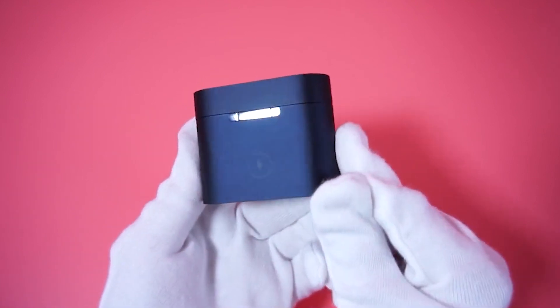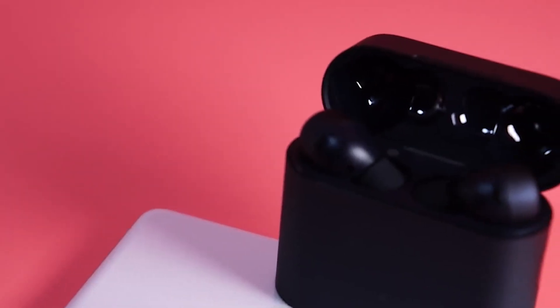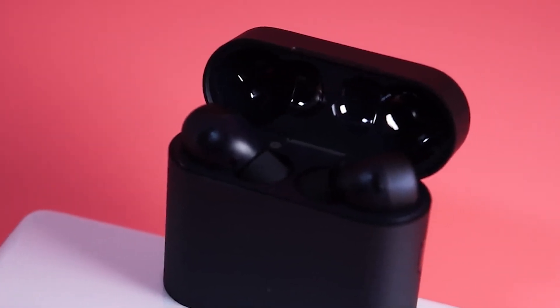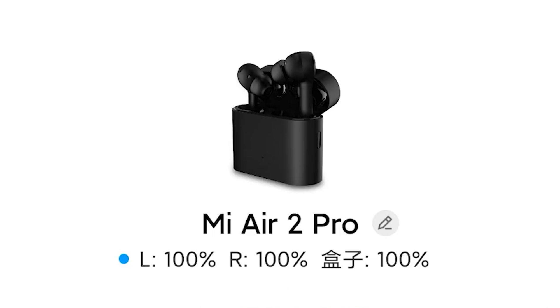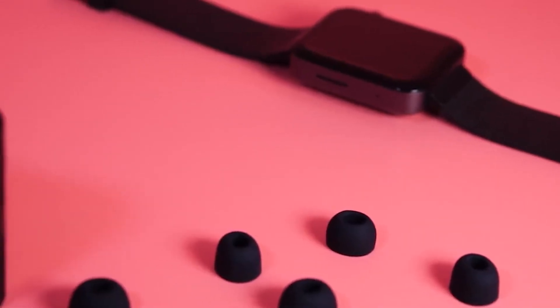This earphone is the first active noise-reduction Bluetooth headset of Xiaomi's main product line, and also the flagship product of Xiaomi's Bluetooth headset series. It is not only a deep accessory for Xiaomi devices, but also compatible with multi-brand and multi-system mobile phones, supporting outdoor call scenarios as well.